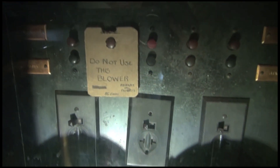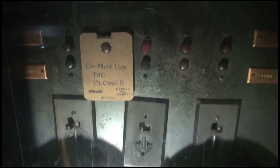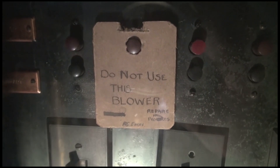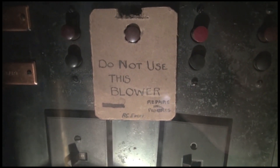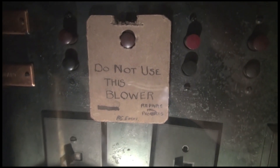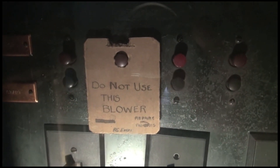This is the original blower motor control panel, and if you look at this tag, it says 'do not use this blower, repairs in progress, R.C. Evans.' R.C. Evans would have been Roscoe Evans, the original curator of the organ. So that little card there must date from the 1930s or 40s.